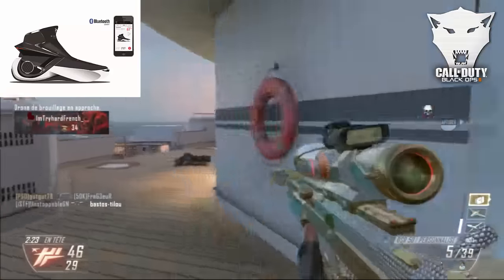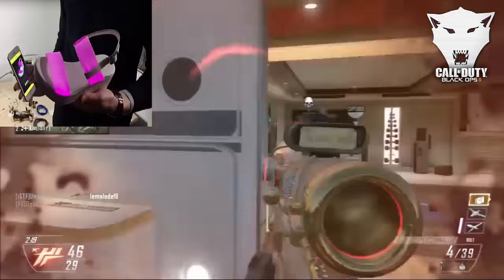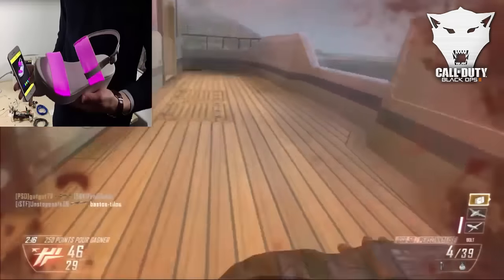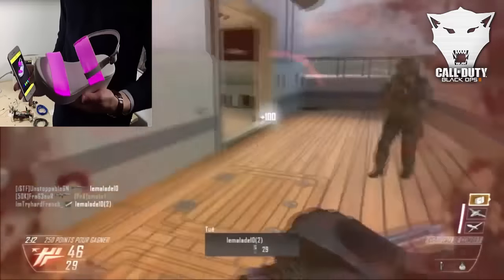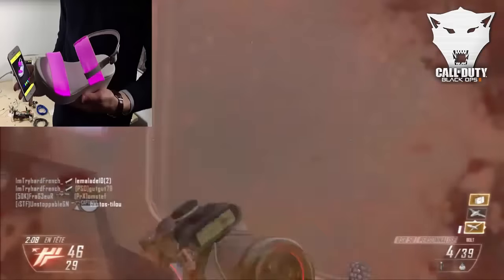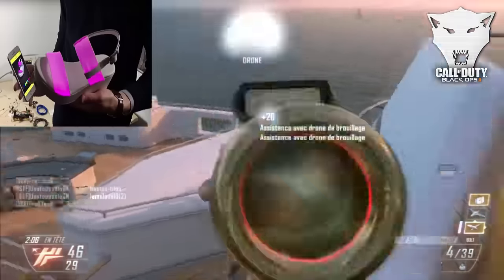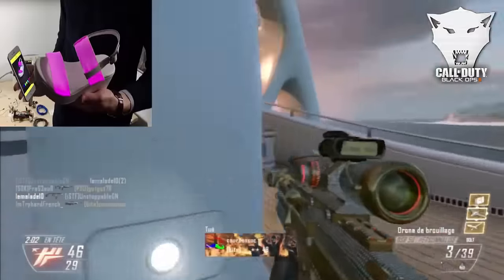Un modèle pour femme a également été inventé, que vous pouvez apercevoir en haut à gauche. Style sandale, donc forcément pour femme. Mais la chaussure de base est mixte, même si elle conviendra certainement mieux pour un garçon.